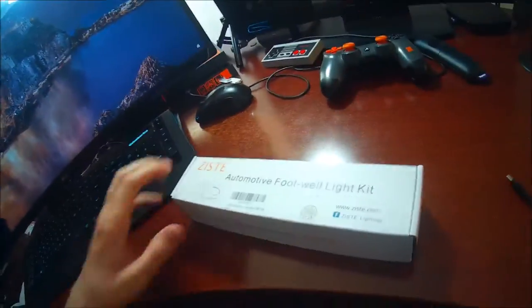What's up guys, Mr. Allen C, and this is the automotive footwell light kit. This consists of some LEDs that are going to light up my car down by the feet area. Let's go ahead, open the box, and see what comes in this easy-to-use kit.